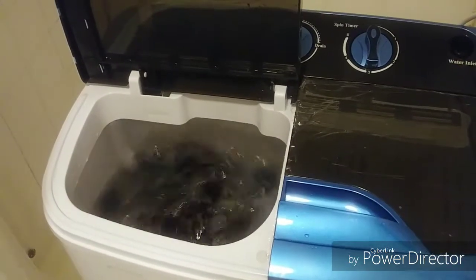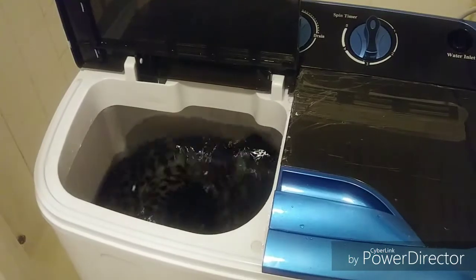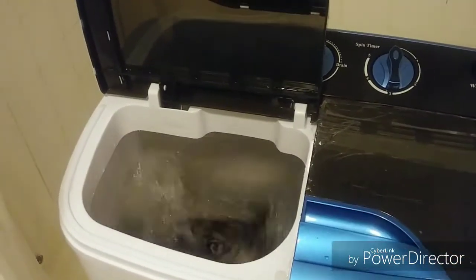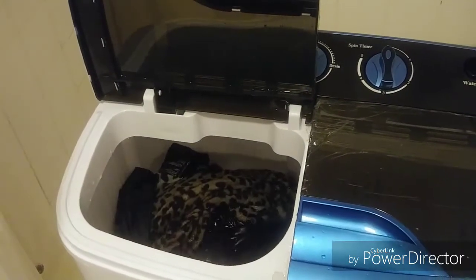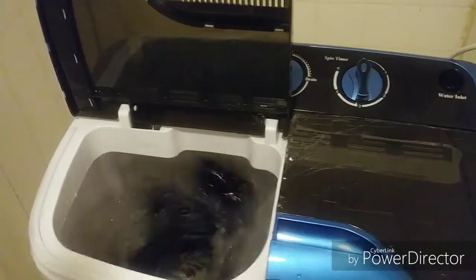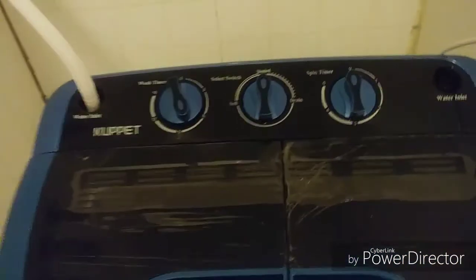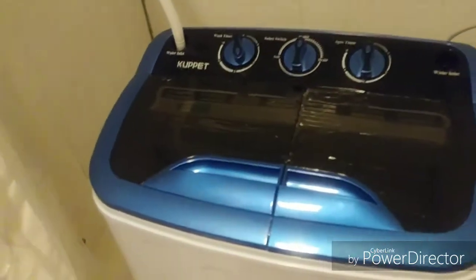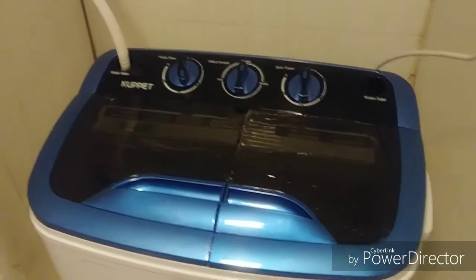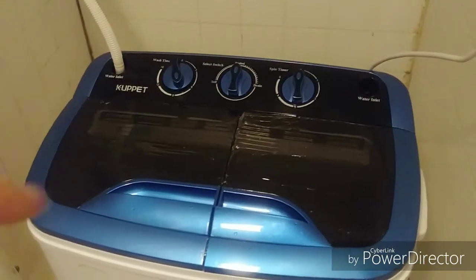You can see it's really strong — the water is already getting dirty with the clothes because the detergent is working well. It's going to be washing for nine minutes. When it's done I'll come back to show you how to rinse and then spin. See you in a minute!